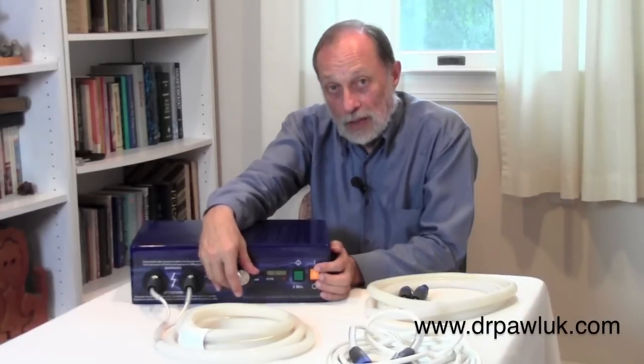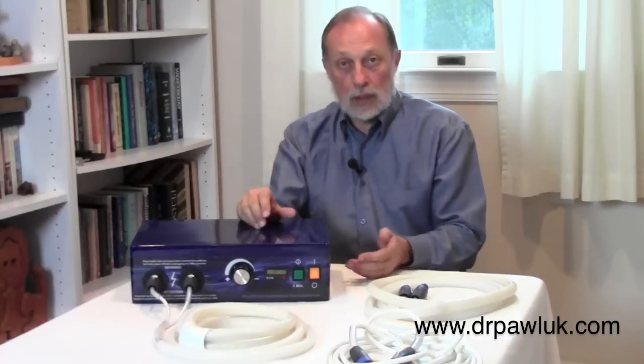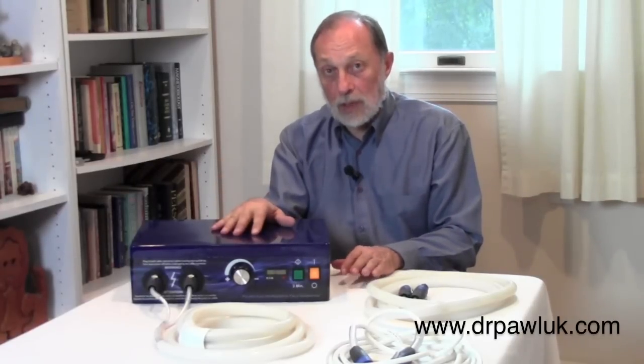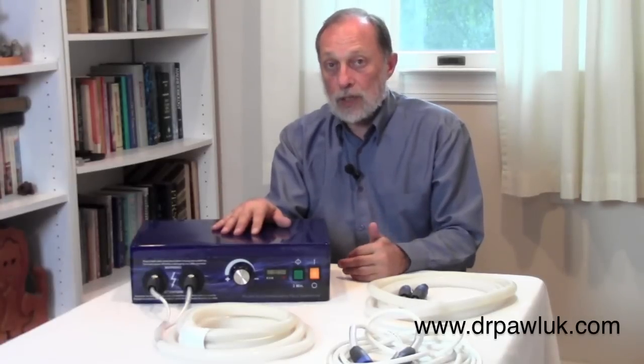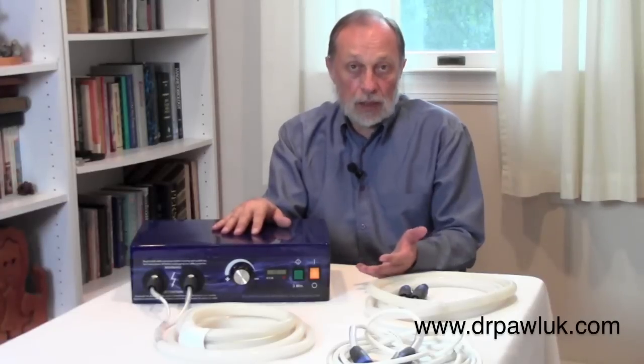That's basically the PEMF-100. It takes some intense training. There's a training DVD that we provide on how best to use and apply it. I'm available for instruction as well, to answer any questions and to help you treat yourself or your clients.